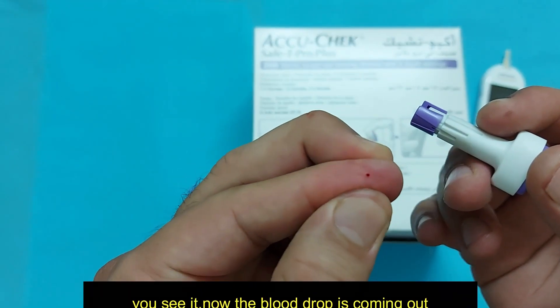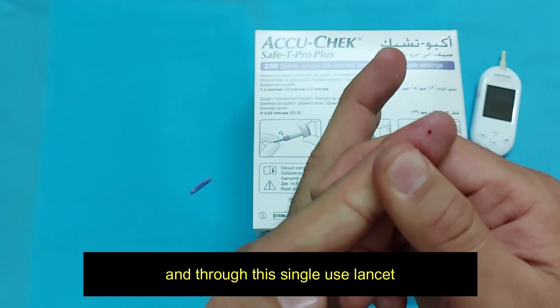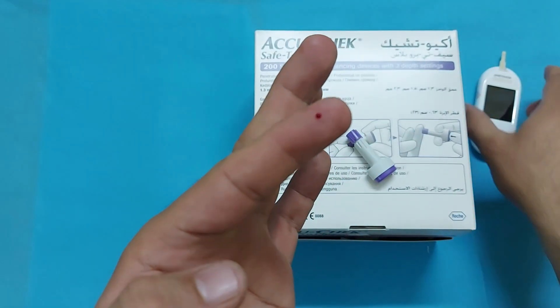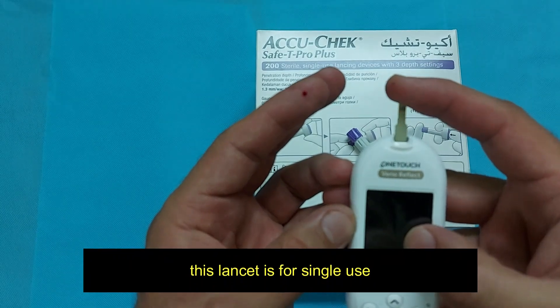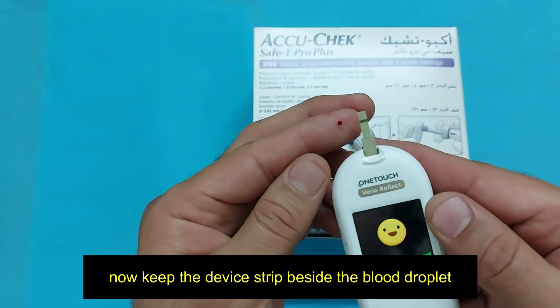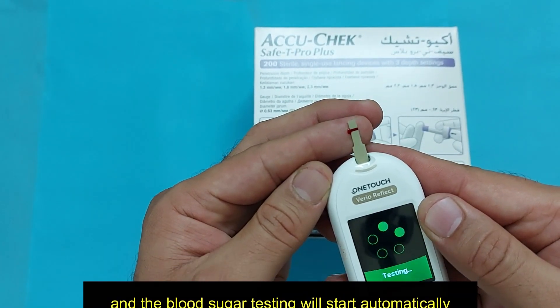Put it on the side of your finger and just click. You can see the blood drop is coming out. This lancet is for single use. Now just keep the device strip beside the blood droplet and the blood sugar testing will start automatically.